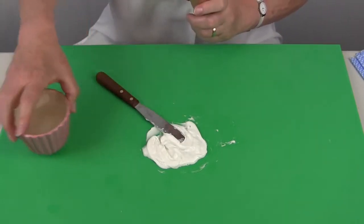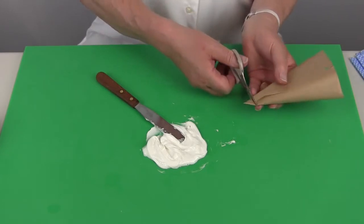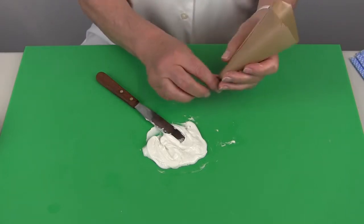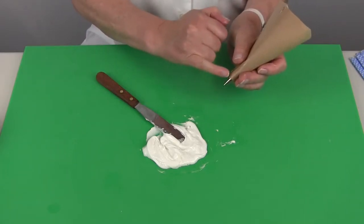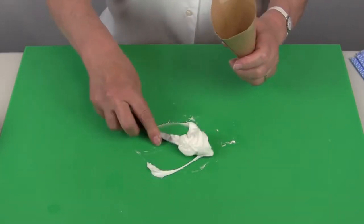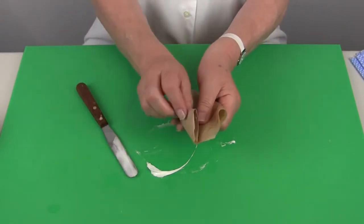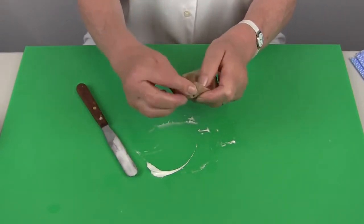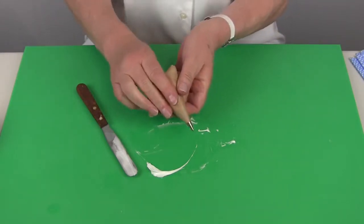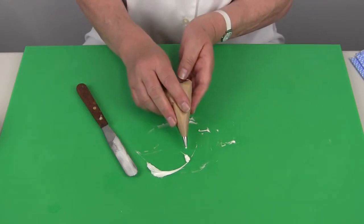I'm going to take a piping bag, cut the end from that, and pop in a number three piping nozzle making certain the nozzle is well clear of the paper, and then gather the icing and place that into the bag. Fold down both sides and the top and that makes a nice pad to push against so that you have full control of how much icing comes out of the bag.